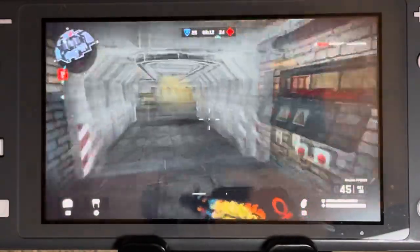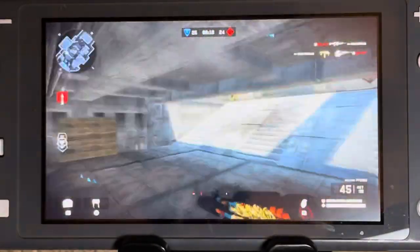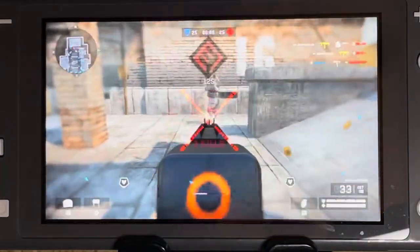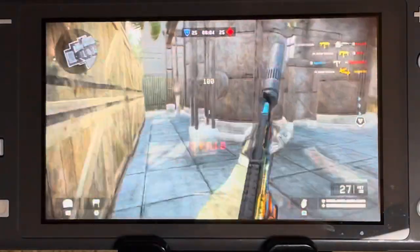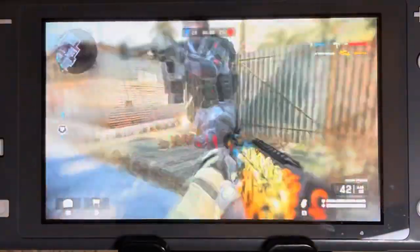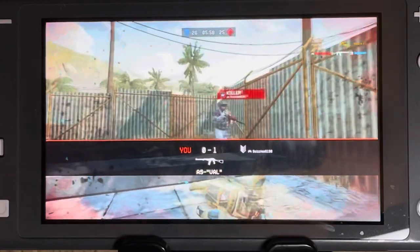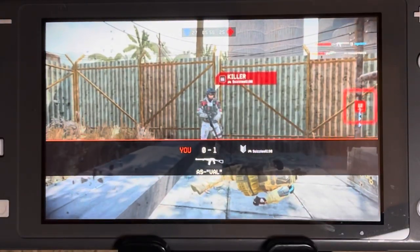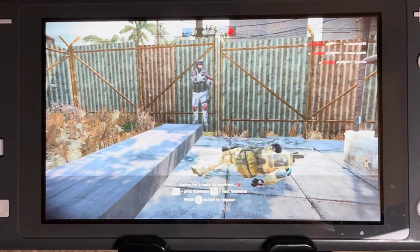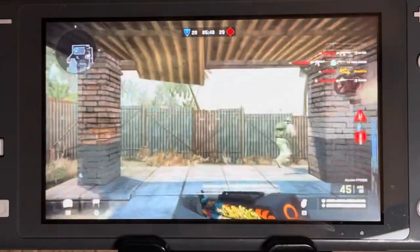It does feel like I'm playing on an Xbox controller, I think because the analog stick covers are the same. This is really difficult playing through the phone camera lens. But yeah, there you go — let's try another game.